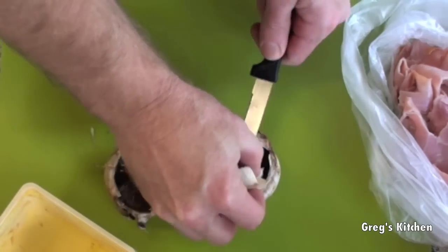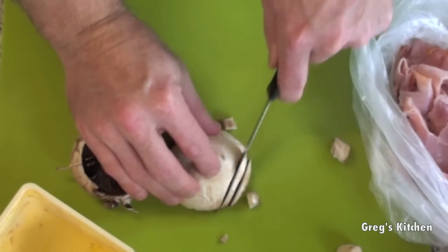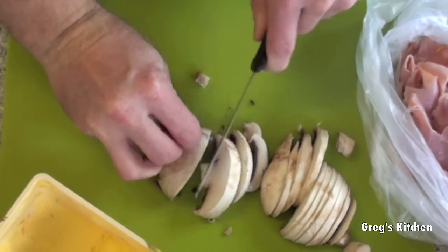The first thing we need to do is get these mushrooms ready. I always take the end bits off because that's poor man food. Then we just slice these into edible slices — watch your fingers though.